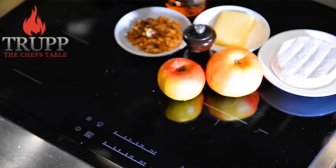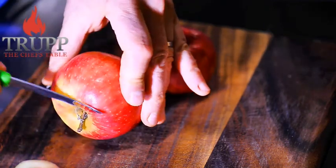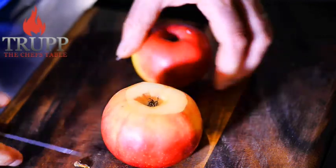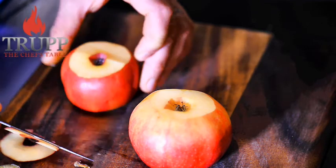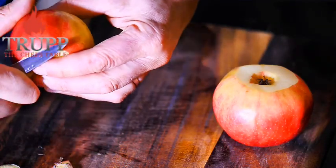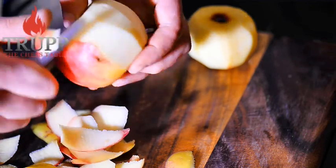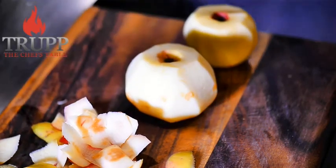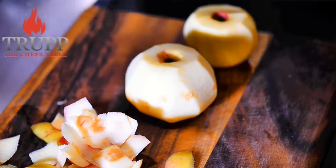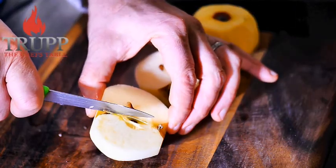Let's start with the ingredients. First, the apples — make sure you get some really nice and juicy apples. Sometimes apples in supermarkets can be over a year, up to two years old, and the flesh will be very chewy and very dry, which would not work in this dish. You need something that is quite juicy, fresh, and tender.